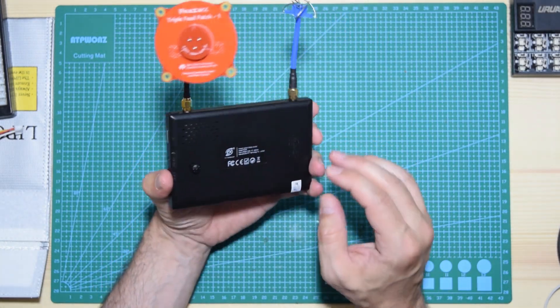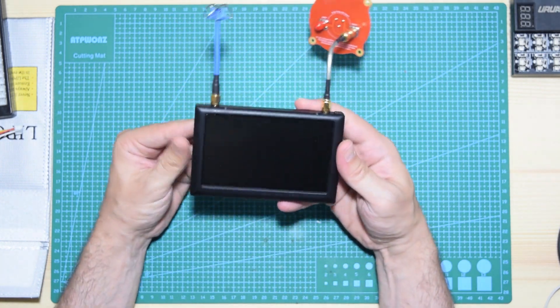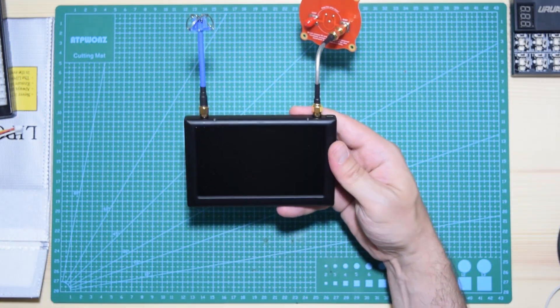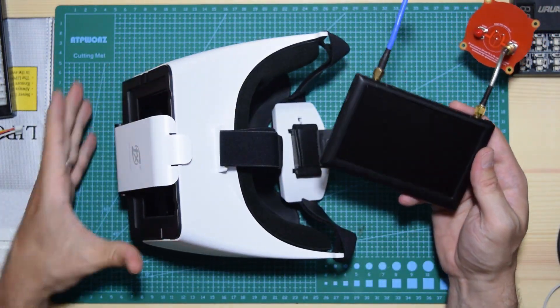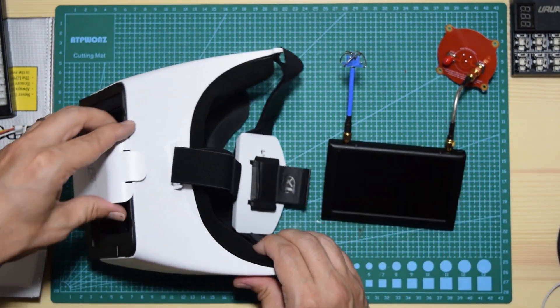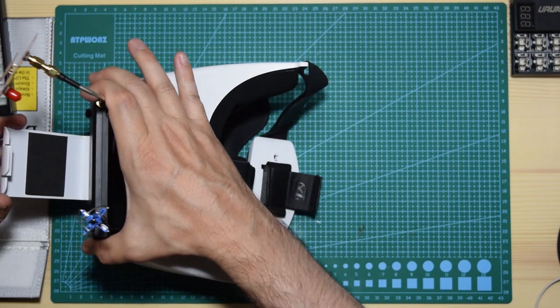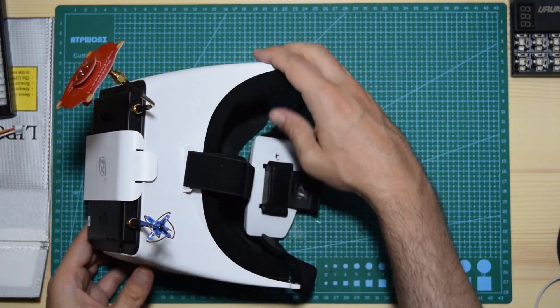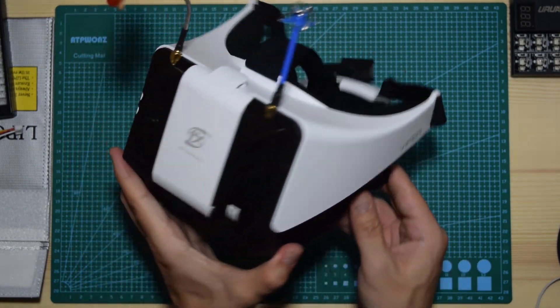The screen can be purchased separately, I'm not sure. The great thing about these goggles is that you can use the screen as it is, or inside the goggles themselves. The way this works is you open this pocket, put the screen in here, secure it, and now you have your goggles ready to go.